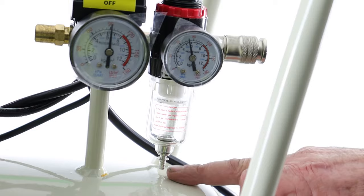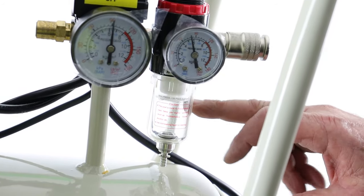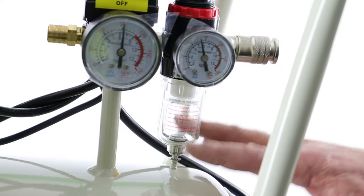It's pretty much automatic. You may find that when you first start up the machine, if there's water in here, the air as it starts to build up will blow the water out of this little drain valve. So it's pretty much auto-draining.